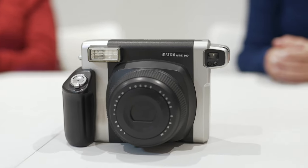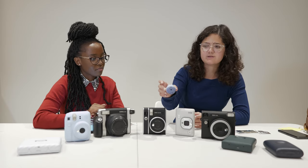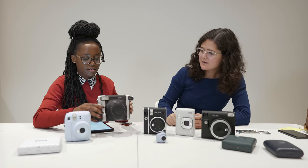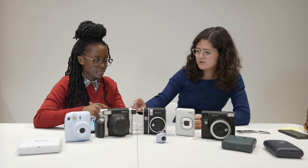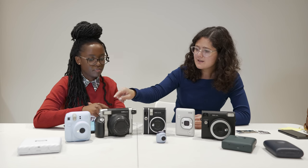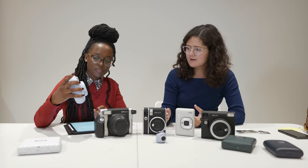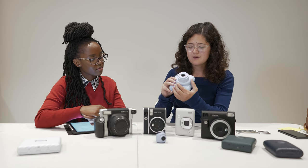Body-wise, there are a few key differences. Surprisingly, the SQ40 has a tripod mount, and so does this one. The viewfinder on some models is a bit to the side, which some people have had issues with, but they have parallax corrections that help with that. In general, these cameras have very few modes and are very easy to use.